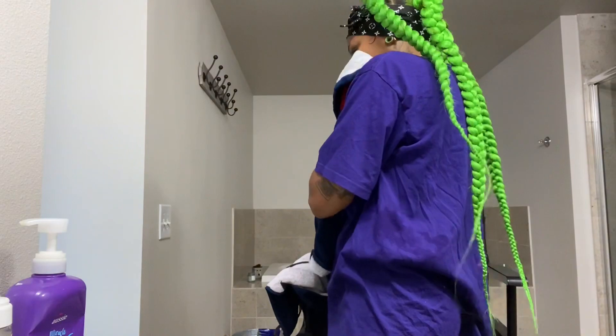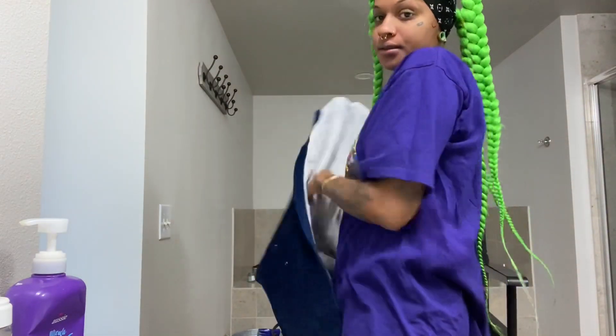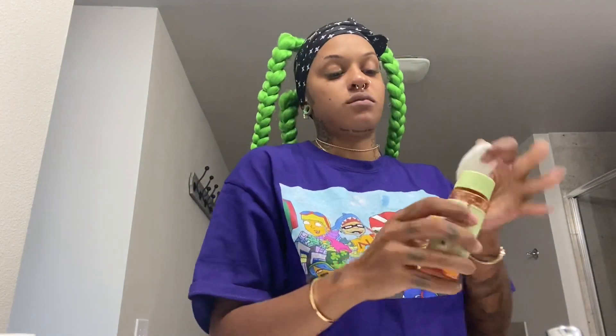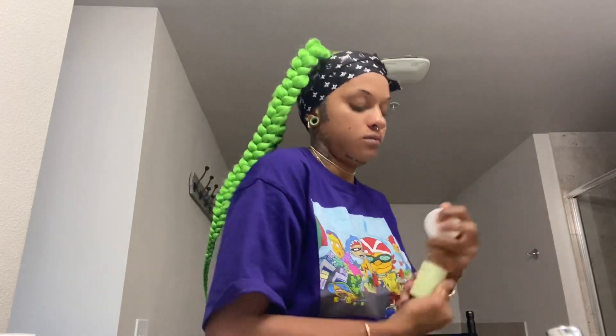Always pat your face dry — don't wipe it. This is the Pixi Glow Tonic. I use this toner, and ever since I got it, it has worked wonders.